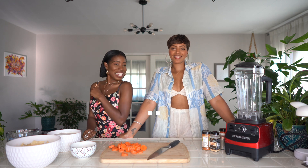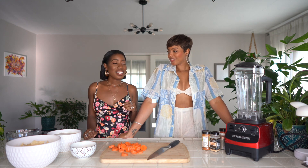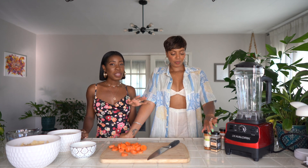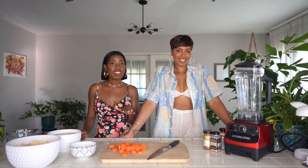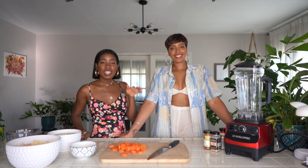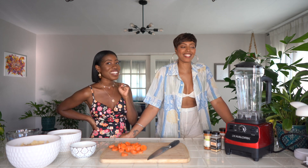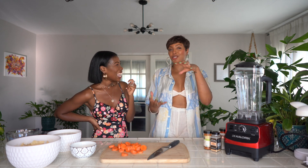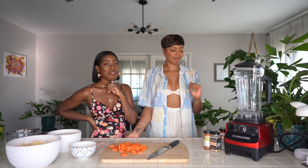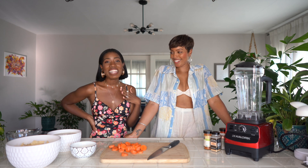Hey guys, I'm back at Tasha's house and she's going to be showing us how to do cashew cheese. She made it, I came here and she made some and it was so good — it's like the best cashew cheese I've ever tried. So if you're vegan or if you don't really like to eat dairy or lactose, this is like such a good alternative.